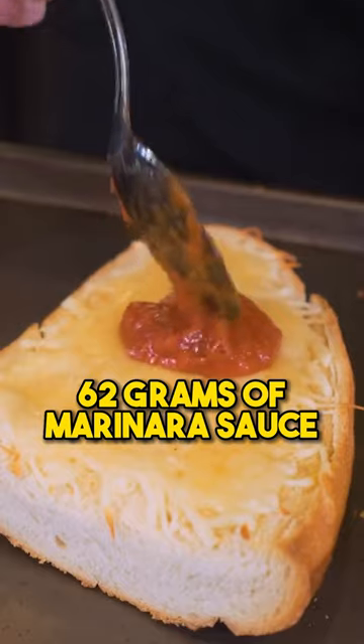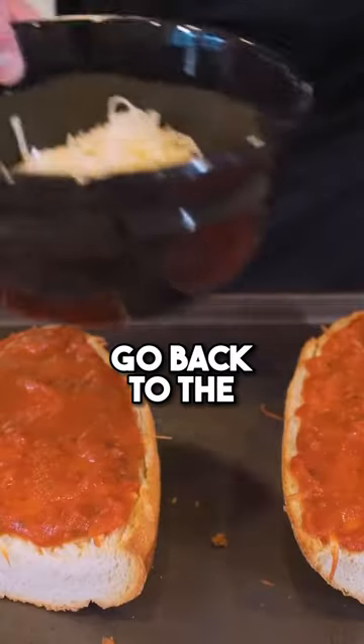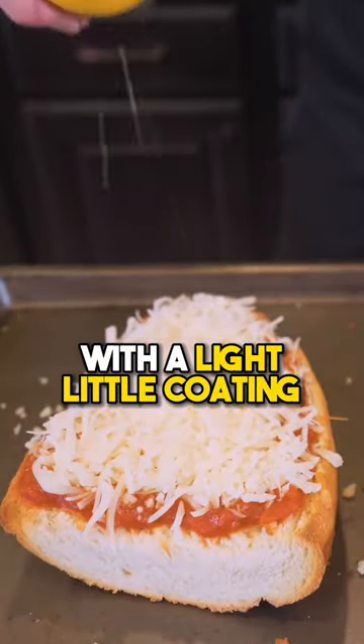Grab a jar of marinara sauce — 62 grams of marinara sauce right on top of our French bread. Go back to the fat-free mozzarella, spread right on top. Non-stick cooking spray, hit the cheese with a light little coating.